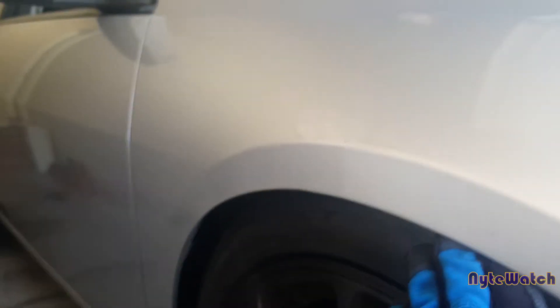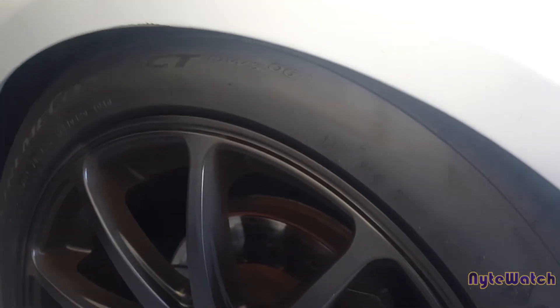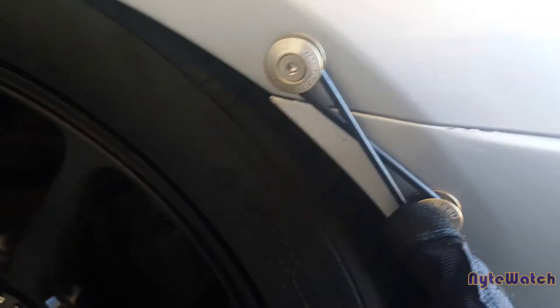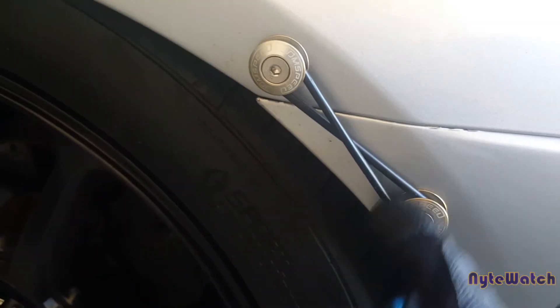So this is the front here. I kind of try to match the drop all around. On this model in particular — the seventh generation Accord — the front is actually raised higher on the stock shocks than the rear. So the drop is a little bit more aggressive in the front. Altogether, I just want the drop to kind of match front to rear. I also have a video on how to install these — I can put that in the description box below.